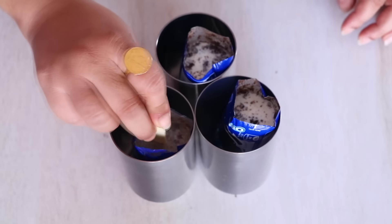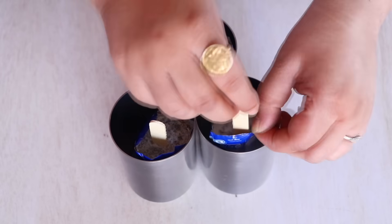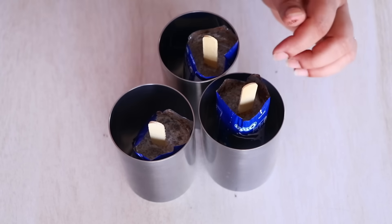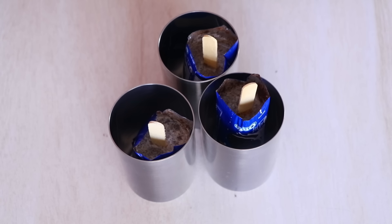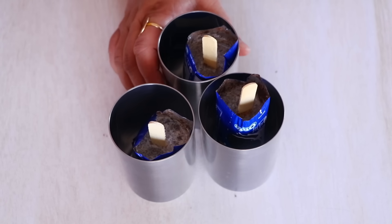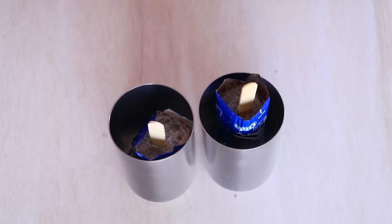Then I am going to press down the stick in the center and repeat this for the remaining two Oreo packets as well. Once we are done with that, we are going to freeze these Oreos along with the glass in the freezer for the next three to four hours.